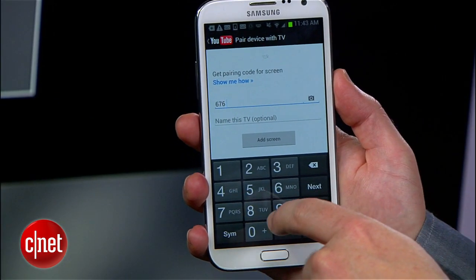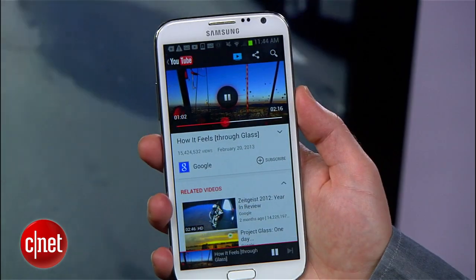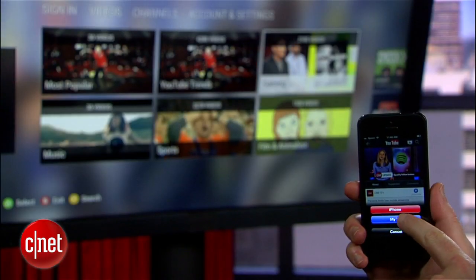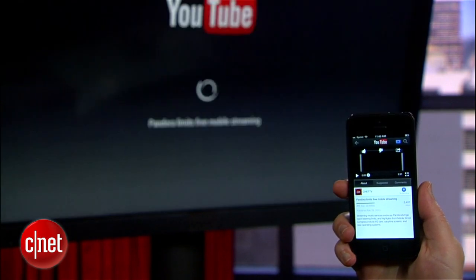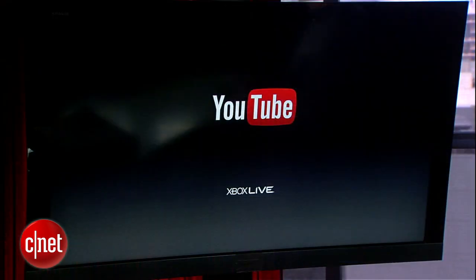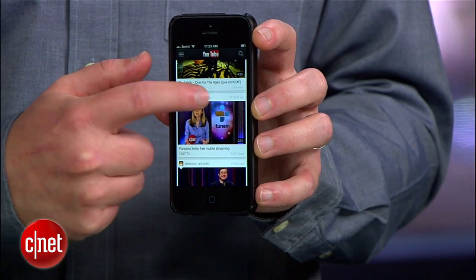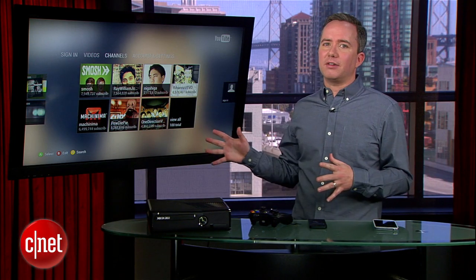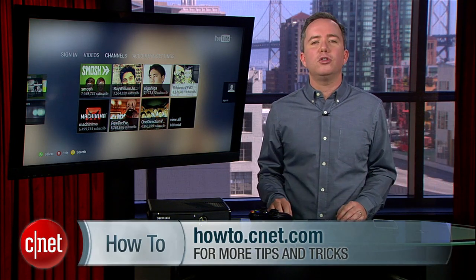The same trick works with Android, or really any mobile device that can access YouTube.com/pair. It's a useful trick, and unlike Apple's AirPlay video streaming, you don't have to have everything on the same home network to pull this off. But you do have to make sure that the YouTube app is open on both devices. So there you go — that's how to blast your YouTube mobile content onto the big screen. For more tips like this, head over to howto.cnet.com. I'm Donald Bell. See you next time.